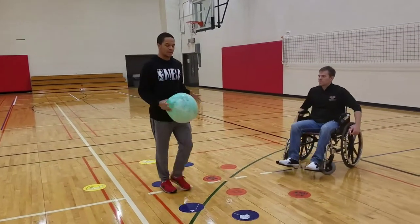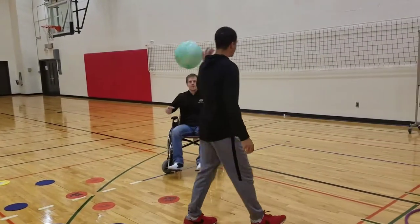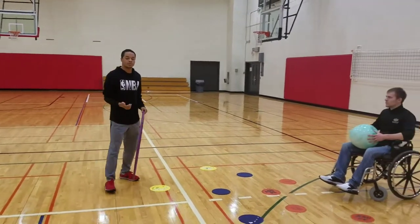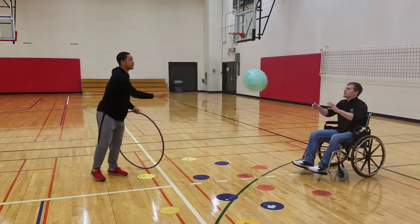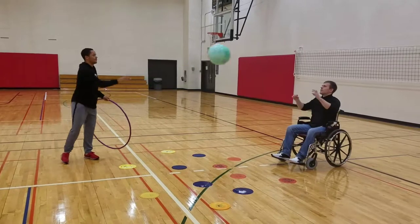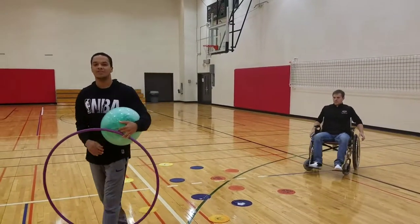Next we'll be demonstrating the chest pass. With that, you want to let them extend their arms and really push the ball out. We'll start out with a lighter ball, and the object is to give them a target big enough for them to succeed at the activity. So I'm going to have them try to make it through the hoop. The better they get, the more I can move around and the further I can get. And those are two activities for a child with muscular dystrophy.